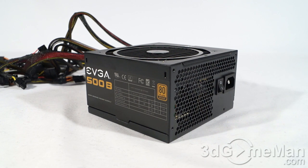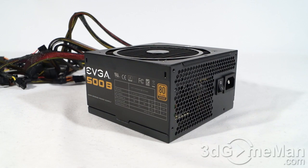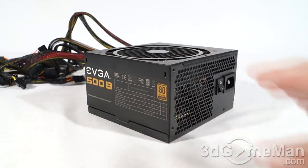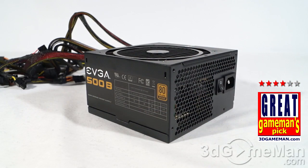This power supply is really intended for a budget or value build, but never cheap out on a power supply. This unit is affordable yet backed by a reputable brand — EVGA — so if something goes wrong within the warranty period, you are covered. It is 80 Plus Bronze certified, comes with a nice fan, and the overall styling is quite beautiful. Overall, all things considered, this is a great product.